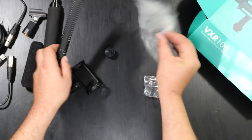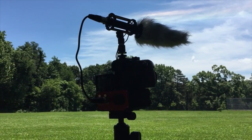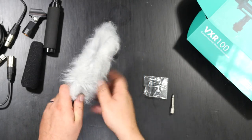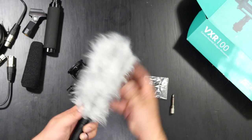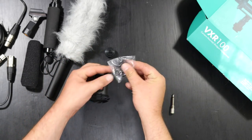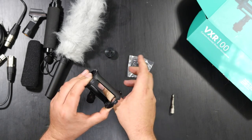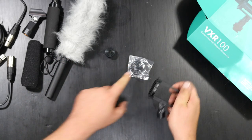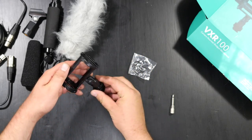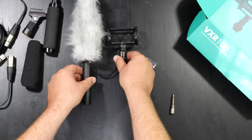We also have this wind guard, which I was using earlier because we had stronger winds — lots of trees around. This did a really good job blocking out the wind, especially when you're getting closer to the microphone. And this is the shock mount — they include extra bands for it in case these bands were to break, which I don't think they would, but just in case. There are four extra bands right there. Then we have this hot shoe, which you can connect to the shock mount and mount it right on top of the camera.